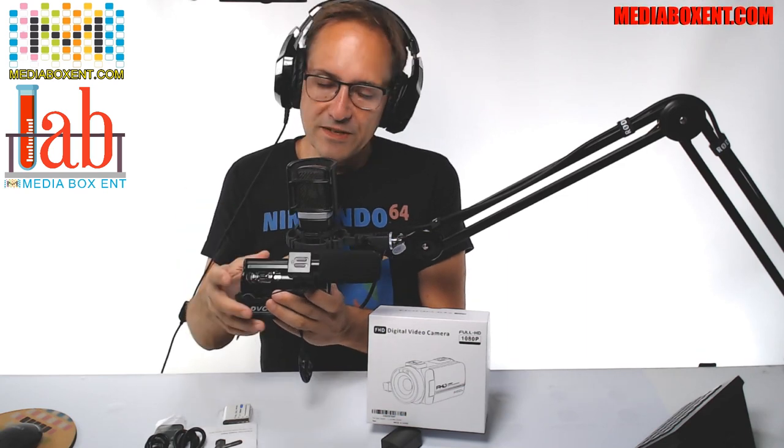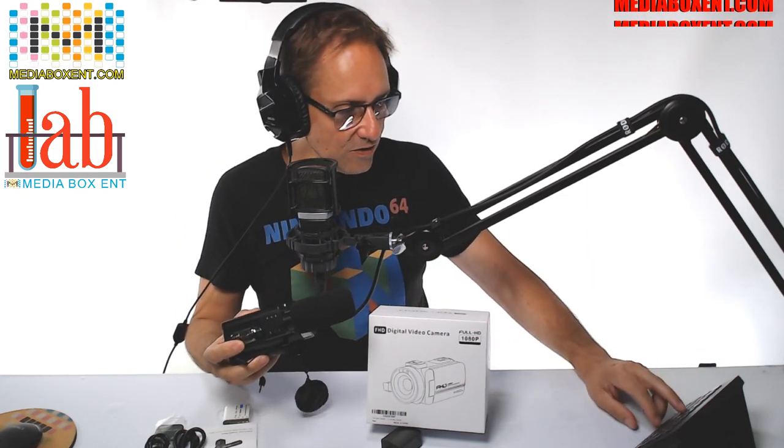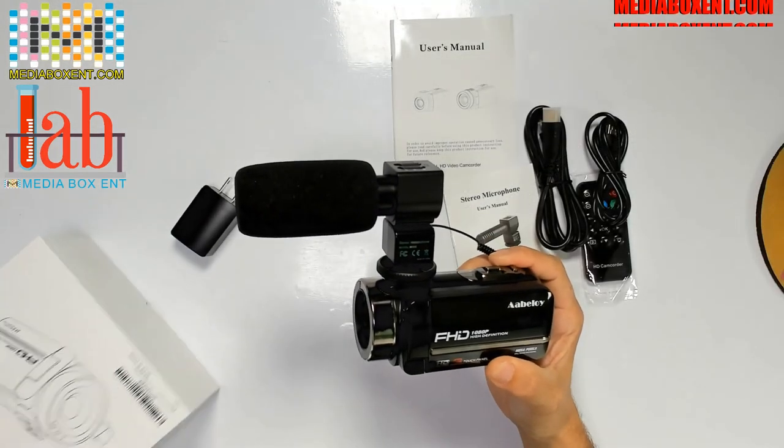How are you doing, everyone? This is W4 Media Box C&T, and today we got this camera. So let me change — we can put the tab camera in this. Let's take a look.